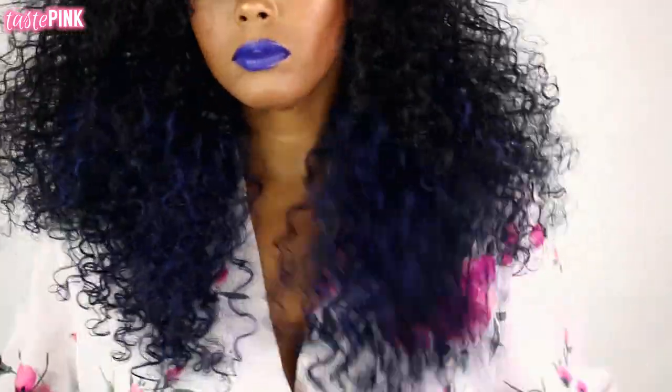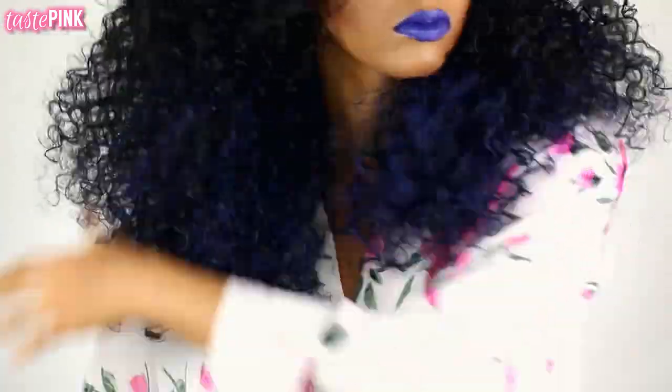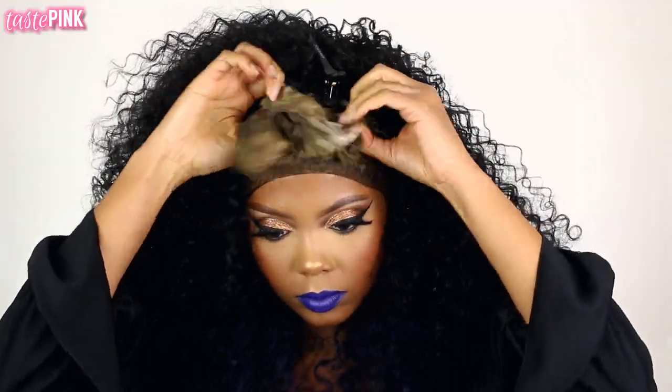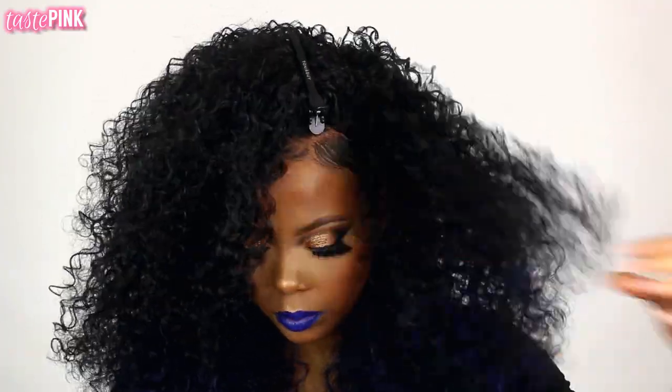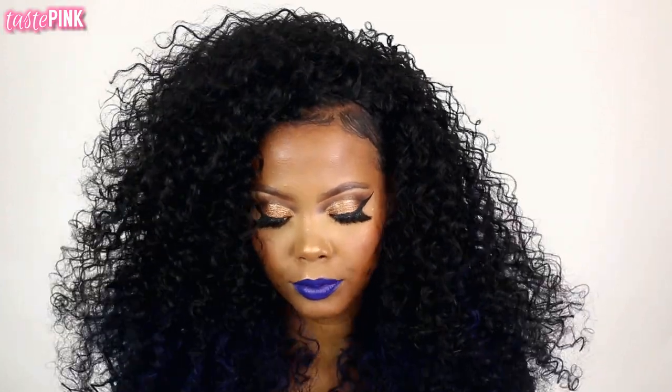I slept in this wig overnight and it honestly lays so much better — that would be my tip to you all. I'm just layering up the hair; you guys can see it has this navy blue, kind of true blue color at the ends. You could definitely cut it out, but I kept it — I wanted to match it to my lipstick and it looks super cute. After about 30 minutes I unwrapped the satin scarf and this is what I'm dealing with — I feel like this look is so cute.